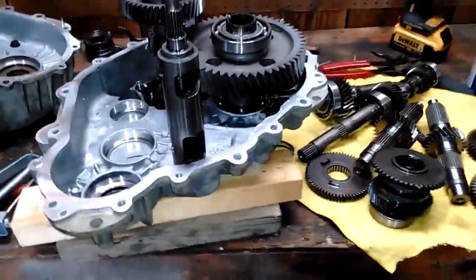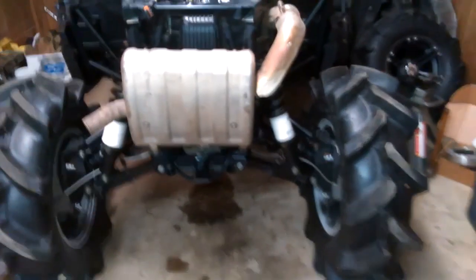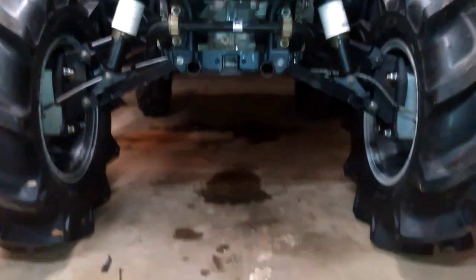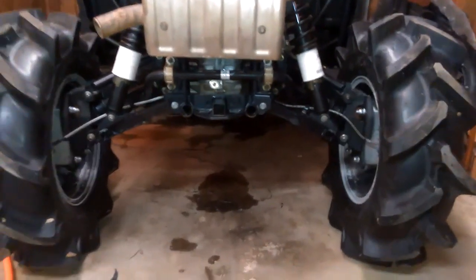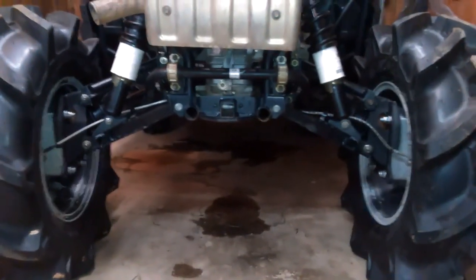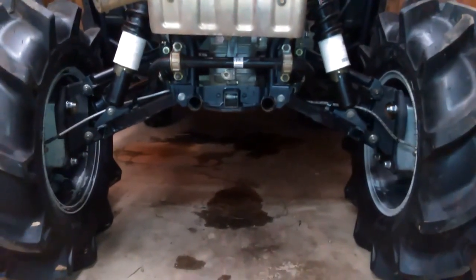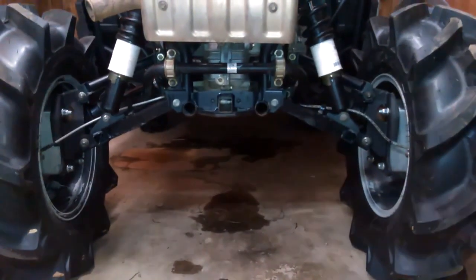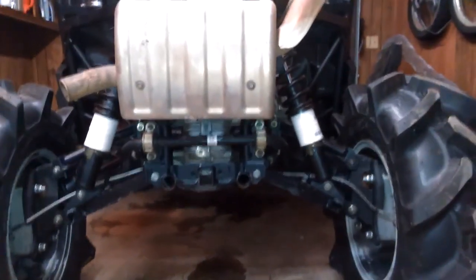I'm going to install it real quick before dark. It's all done — I already test drove it. Gears work great, no whining or anything. You can see the difference those spacers made — 22 inches of ground clearance. The spacers made a big difference; it only sags about an inch now. It was sagging about three and a half inches before, so that's two and a half inches of lift for less than $4.